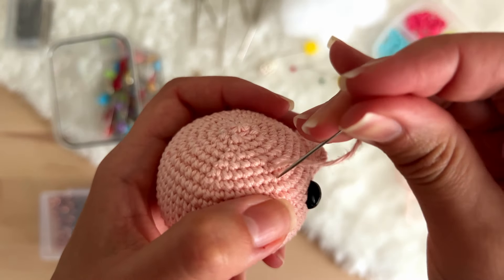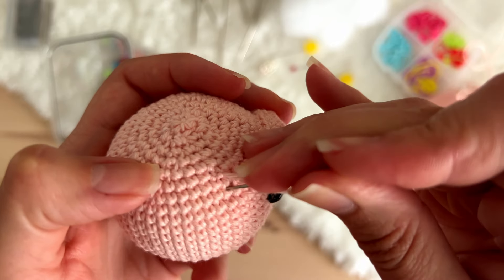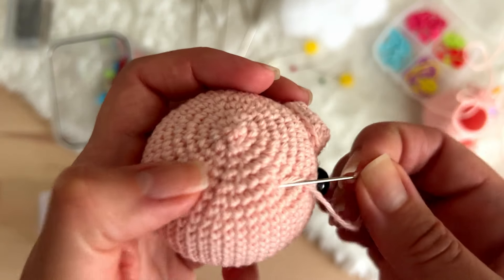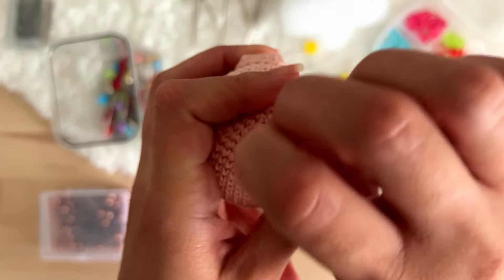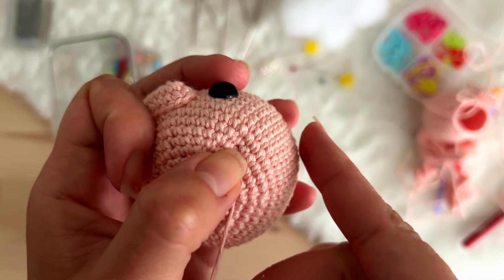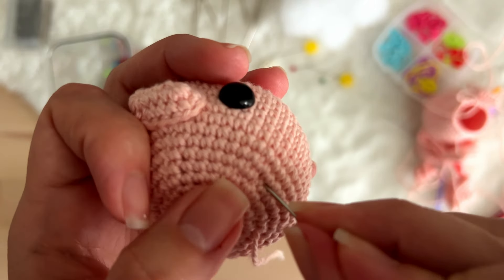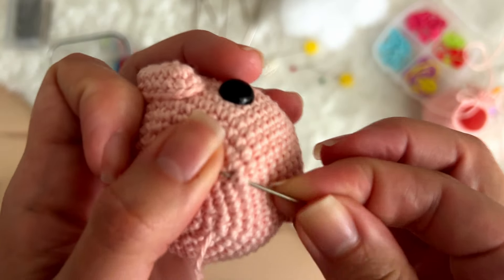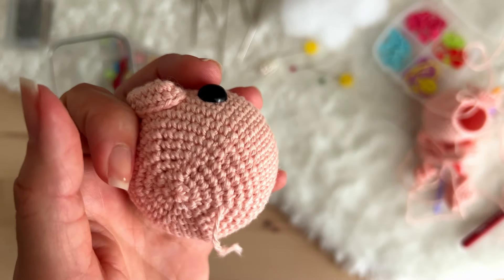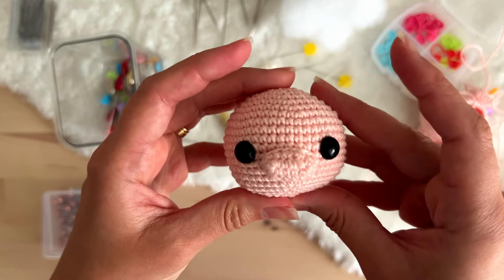Now you pass the tapestry needle again in the same gap where the knot is — you cannot insert it elsewhere because there will be a distance between the knot and the gap. You have to pass the tapestry needle exactly in the gap where the knot is, then pass it to any point in your amigurumi, pull the thread, and the knot enters the amigurumi. Now you cut the remaining thread — and that's it for the first sewing technique.